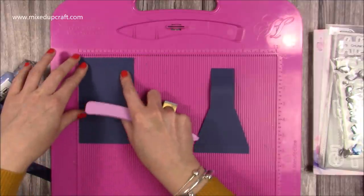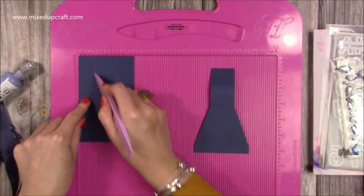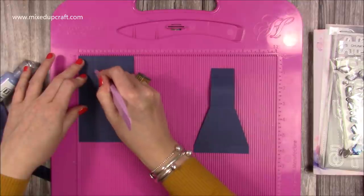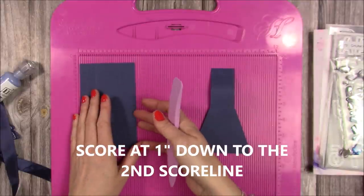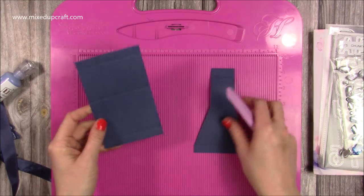Then pop it back along the short side and you're going to score at 1 past the first score line and down to the second. Then flip it over and score again down to the second score line. They're cut lines so don't worry that the score lines are different ways — it's just a guide for where you need to cut. You want to do that on both pieces.